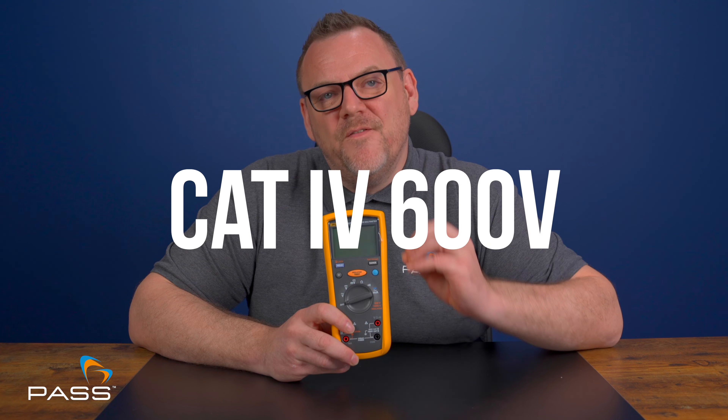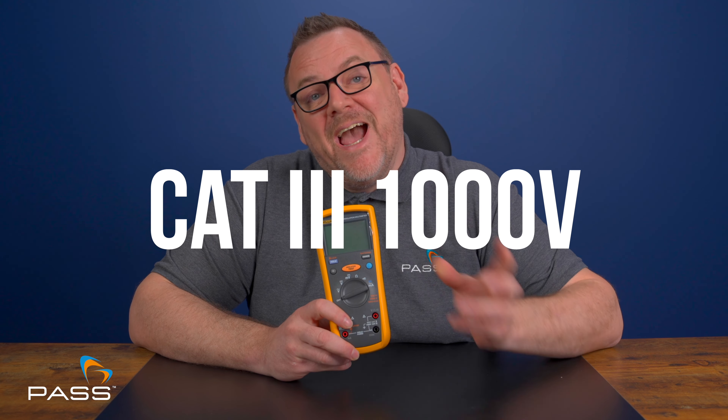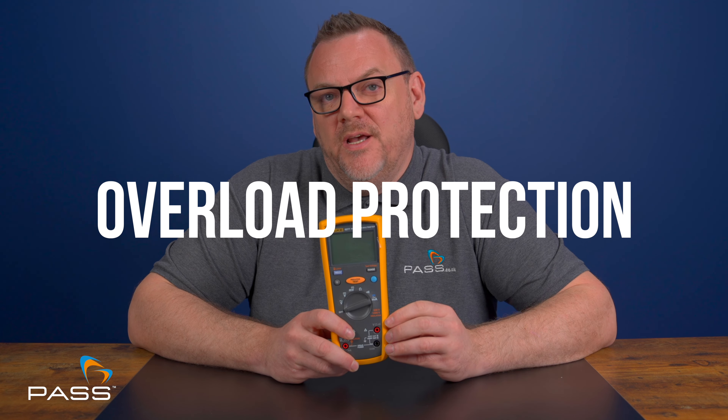With the Fluke 1577, safety is the top priority, especially when dealing with high voltage systems. The Fluke 1577 is rated CAT 4 600V and CAT 3 1000V, ensuring it can handle the most demanding environments safely. This unit also features overload protection, ensuring you and the unit remain safe, making it a reliable companion for any job.